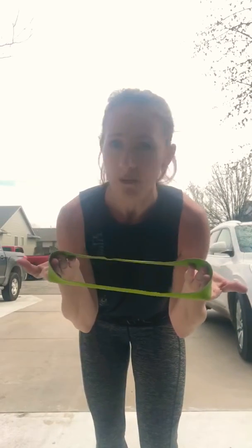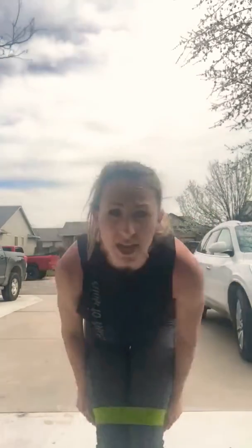You guys can get these at Walmart.com or Amazon, and they have different levels you can choose from. I'm doing the green one, which I believe is the most resistant one. What you're going to do is place the band right above the knee, like so.